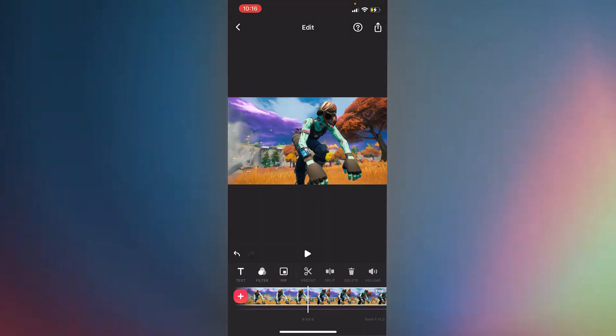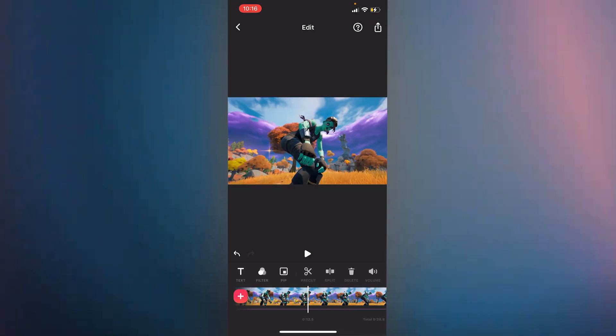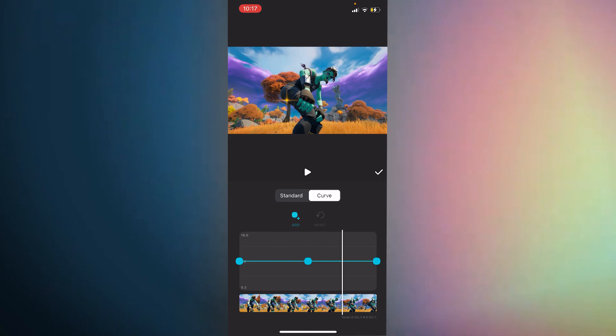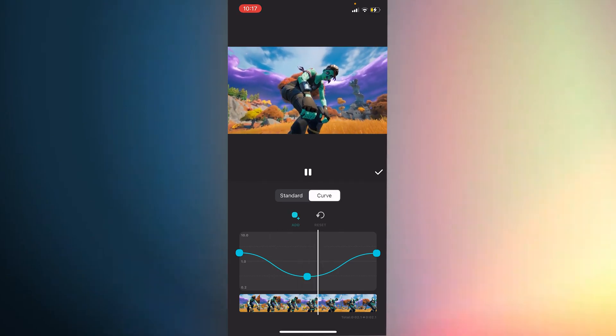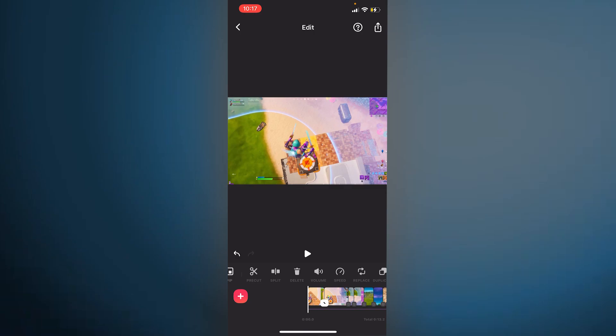Let's go back to music again to split on the next beat. Let's add in another cinematic — split it where we want it to start, delete it, then split it where we want it to end. Go to speed and make sure it stays the same speed — we want it to stay at 2.1. That actually looks pretty good, so let's watch the whole thing for the syncing.